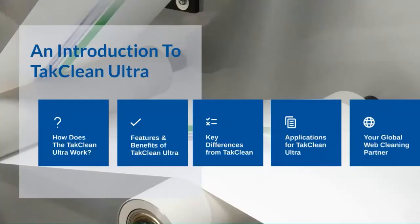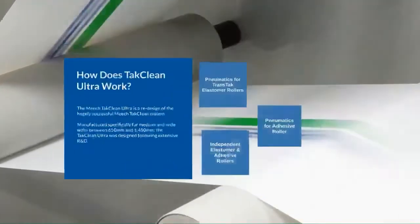The latest web cleaner in our web cleaning range here at Meech is the TACClean Ultra. How does the TACClean Ultra work?